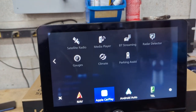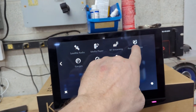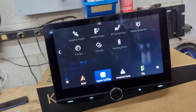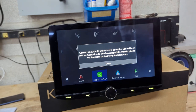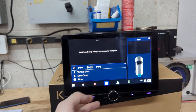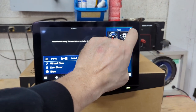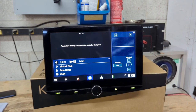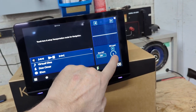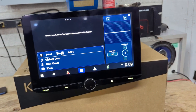If I swipe over, you'll see a few more things: media player, Bluetooth streaming, radar detector, gauges, climate, and parking assist. The radar detector, gauges, climate, and parking assist features require an iDataLink Maestro to activate. You've also got Android Auto — we don't have an Android phone connected so that won't work. And you've got your music playing through CarPlay, along with your widget, which you can change — for example, to a graphic EQ that displays when music is playing.